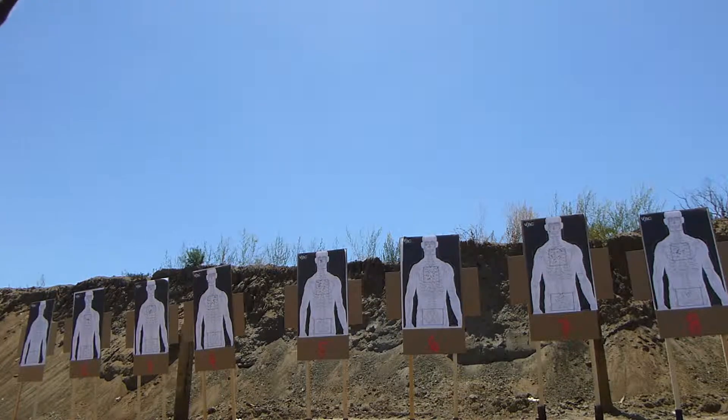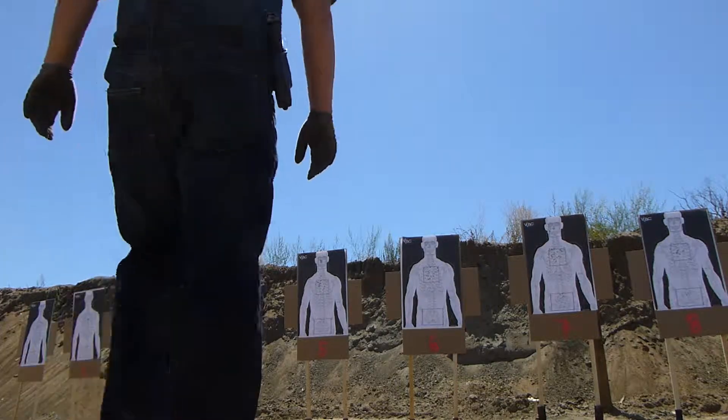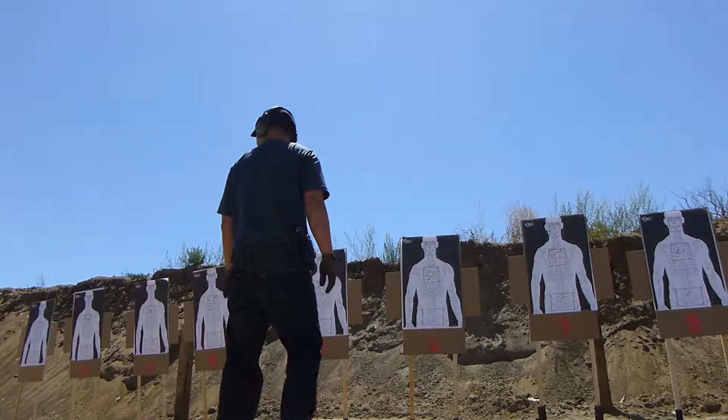Okay, two rounds, get on the target, get on your target. Case range right.